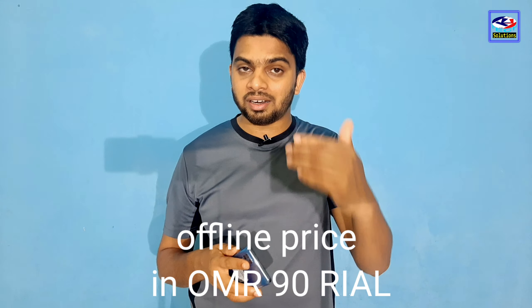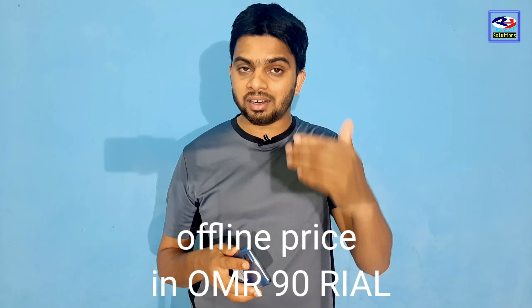There is no NFC on this phone. You can check the price of the phone in the description below. That's all for this video — goodbye, bye-bye!